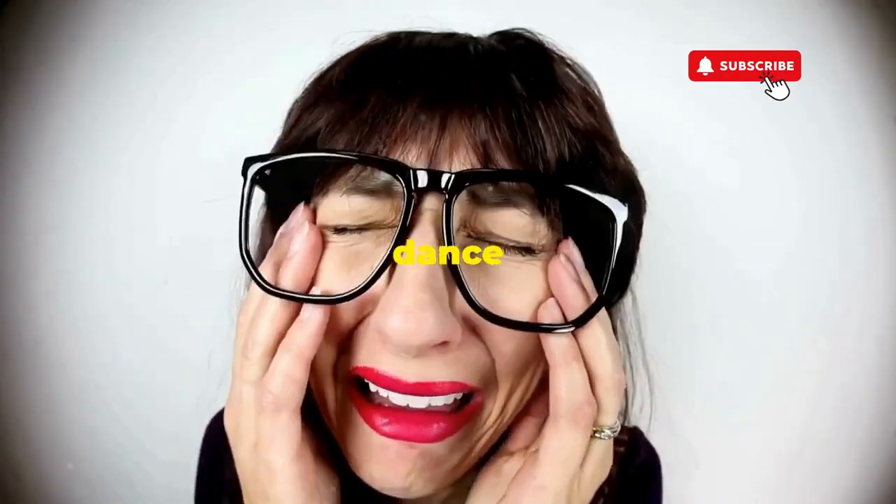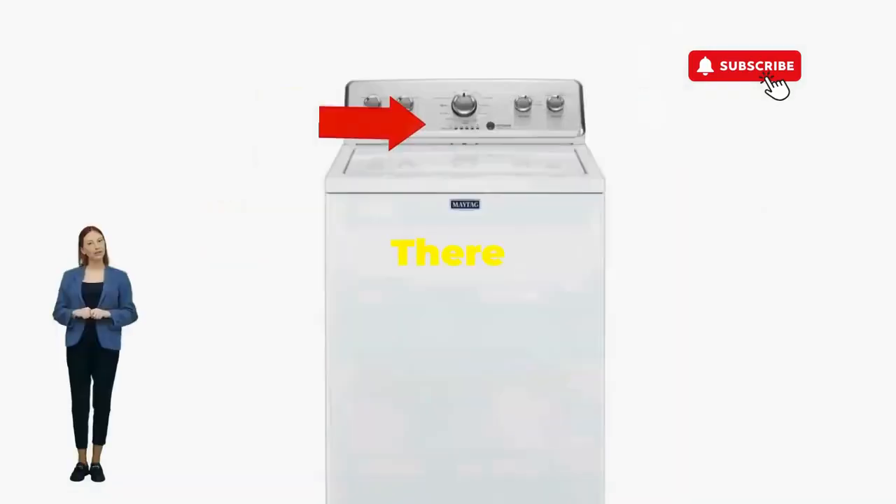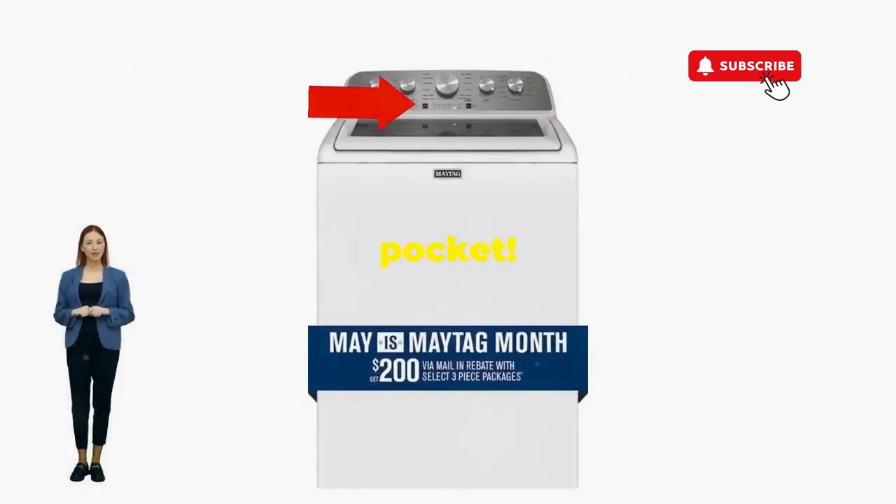If not, well, it's not your dance moves, it's the stubborn machine — time to check those error codes. There you go. You've just added years to your washer and kept your cash where it belongs, in your pocket.